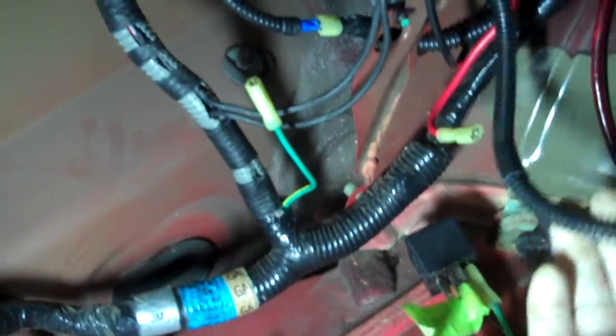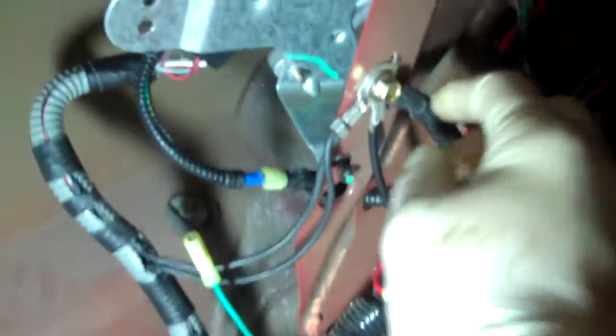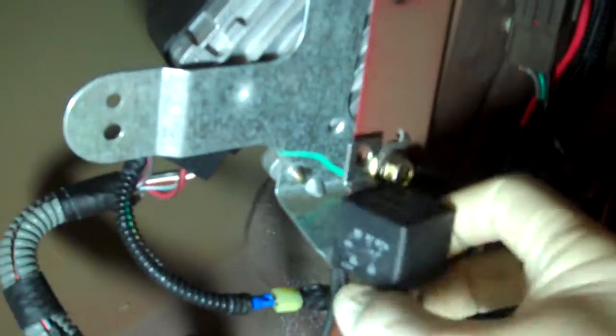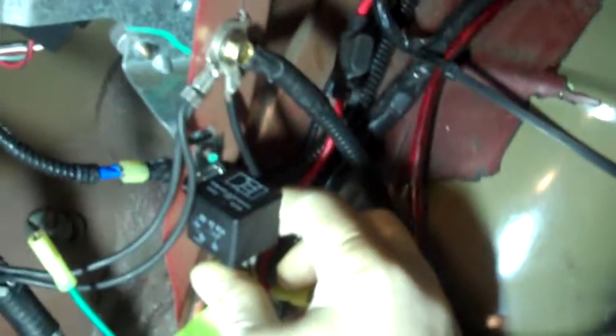What I did here is I made a ground — you're going to have to make a small ground wire. I just put a connector on it that's going to plug into my relay, and then I put an eyelet on it and I'm using the regular factory ground that was already here for the FPDM. My main power wire from the battery is plugged into the relay already. Like I said, it's going to get mounted and then I'm going to plug everything else in and I'm done.